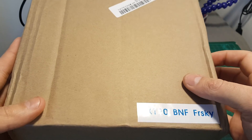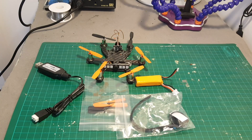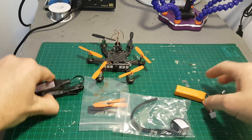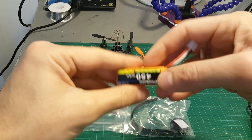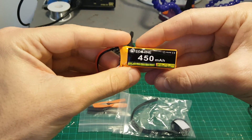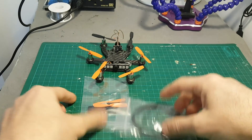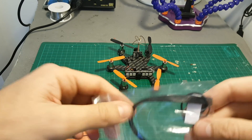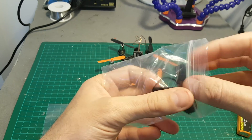It came in this box so let's open it up and see everything we're getting inside. It didn't come with any instruction manual but we'll figure it out. We have a standard USB charger, two cells 400 mAh LiPo battery — this is the 30C version. Six spare propellers, a spare rubber band, and a couple of Velcro straps.